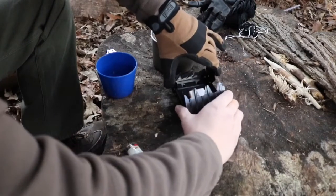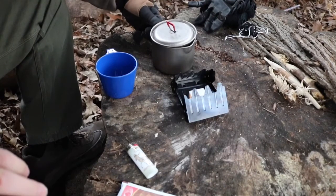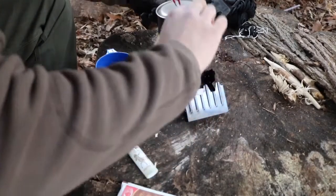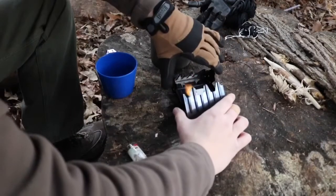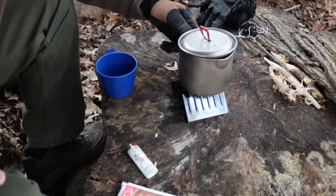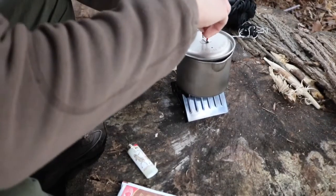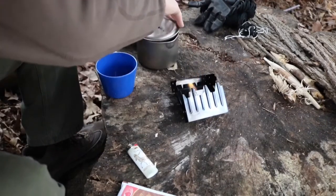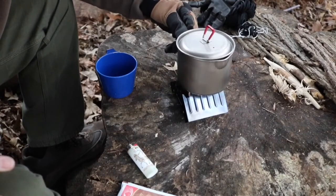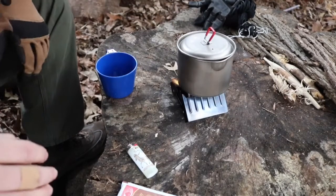Even with the thing still going, it's actually not too hot — I'm able to touch it with my bare hands, which surprised me. I'm also going to pop the lid on before I put it back on the stove so I don't lose a bunch of heat. All right, there we go — let that go and hopefully we get a boil.